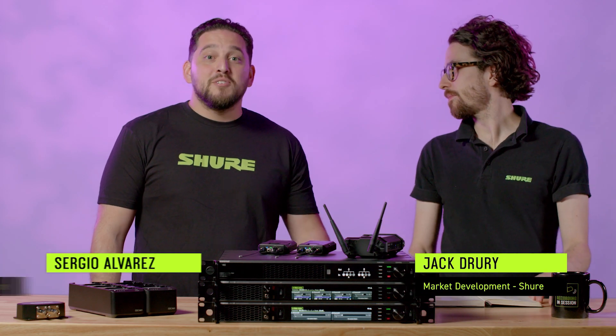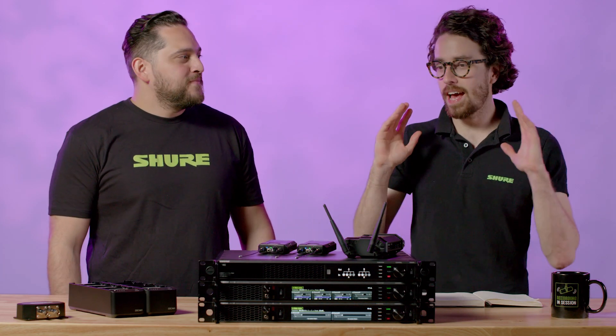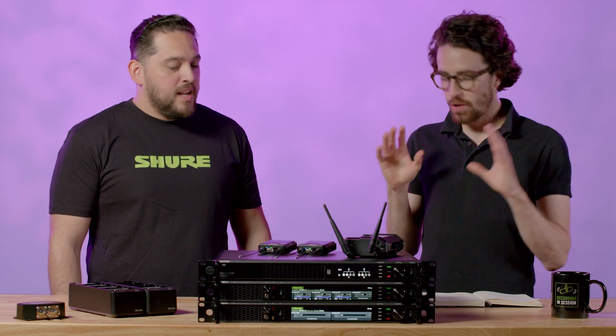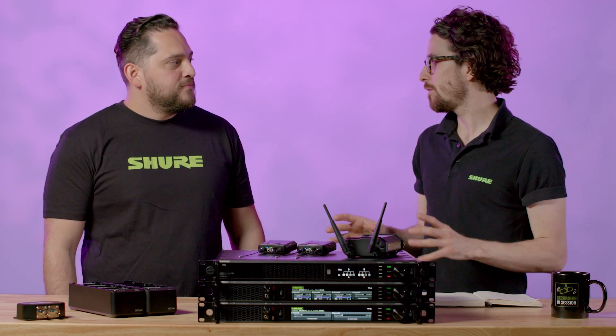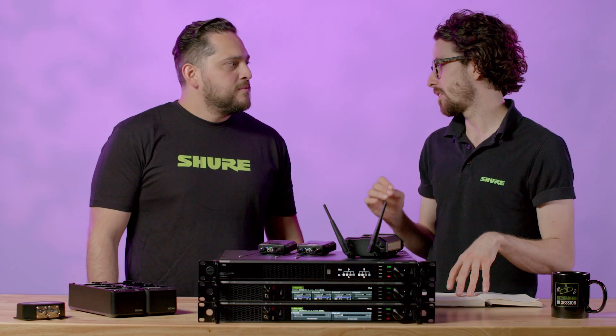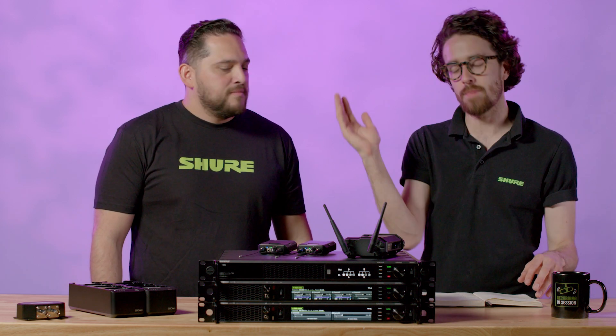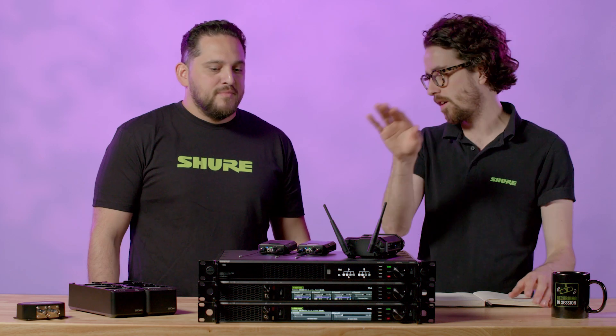Hello, I'm Jack Drury. I'm Sergio Alvarez, and we are back looking at Axient Digital PSM. This system has a ton of new and exciting features and lots of menus to dive into, but before we do that let's have a look at the hardware and the components that make up this system. Sergio, take us through the system in terms of the RF signal chain.